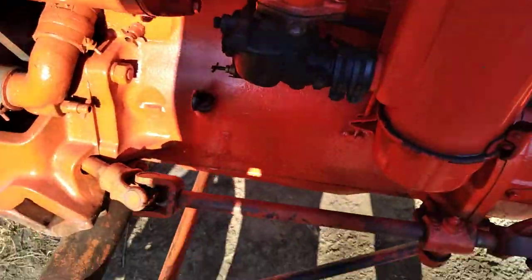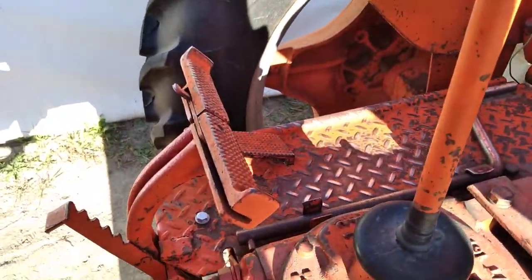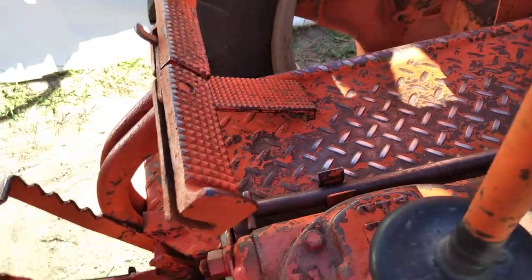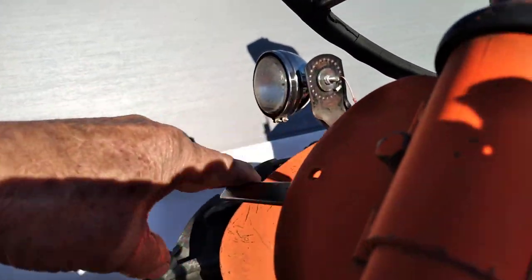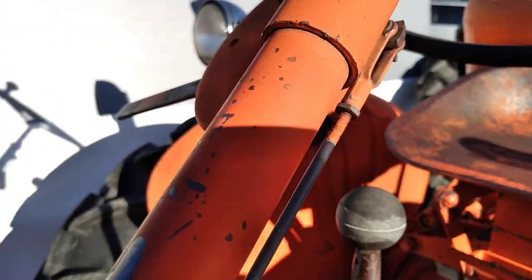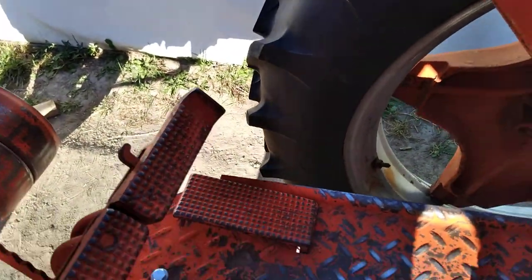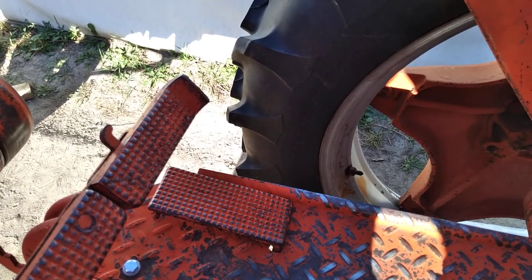So it started on the other side of the tractor at the throttle, traveled all the way down that side, going through all kinds of monkey motion, and came back over on this side. Now this is the other throttle — the one you use when you're plowing or you've got the engine set to a certain RPM. And that will override the pull on the throttle pedal.